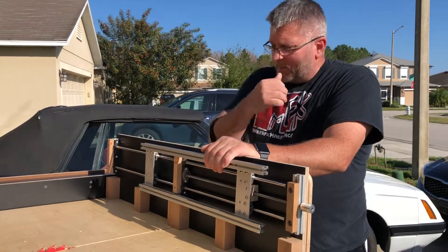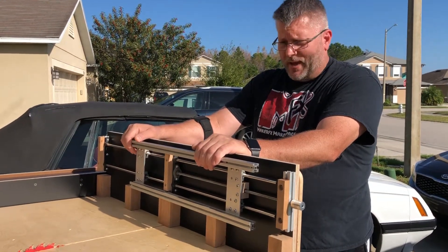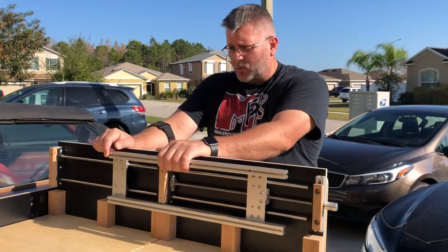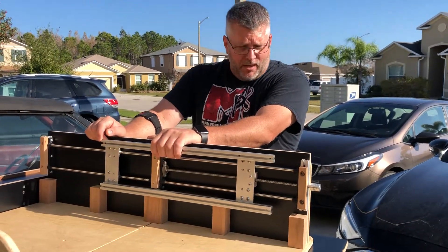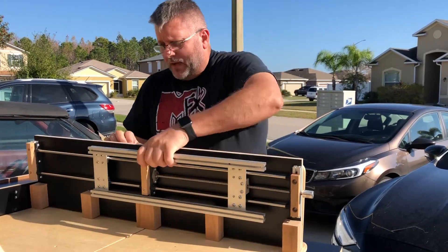I haven't seen anything out there like it. There's more expensive equipment that has CNC capabilities, but you're looking at around thirty thousand dollars for a table saw that's fully automated. I haven't seen anything for the hobbyist or small shops, so that's why I wanted to make this — to get it started, share what I've discovered, and make it so that anybody else can build it themselves.